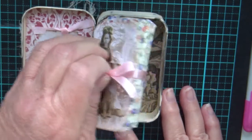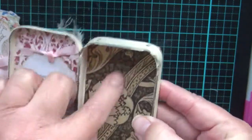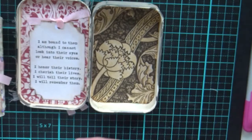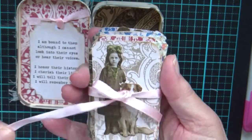Going inside, there's a nice little saying in there, also from the Graphics Fairy. You can see it's been painted inside and covered by this set from the Graphics Fairy as well.